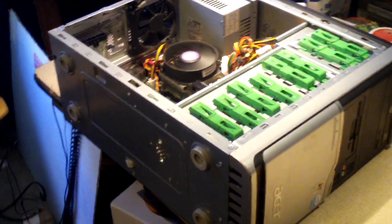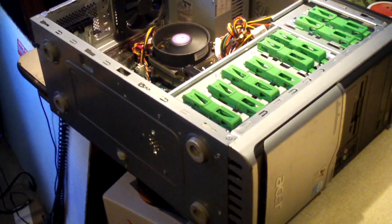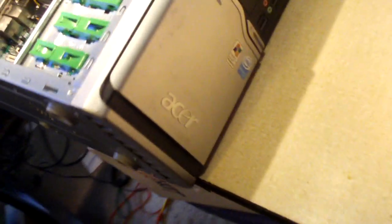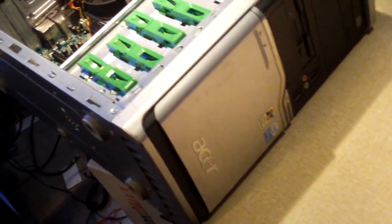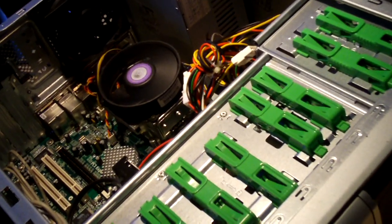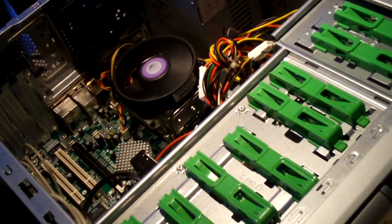Hey everybody, here we have a computer in for service - it's due to a no-start issue. It's an Acer refurbished machine. I replaced some other board with a refurbished pull roughly a little over a year ago, back in May or June of last year.